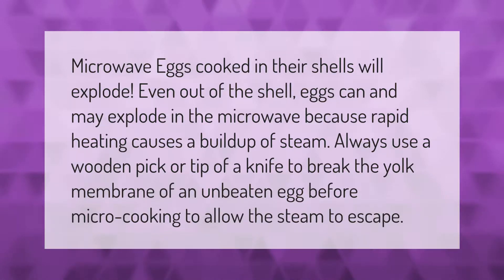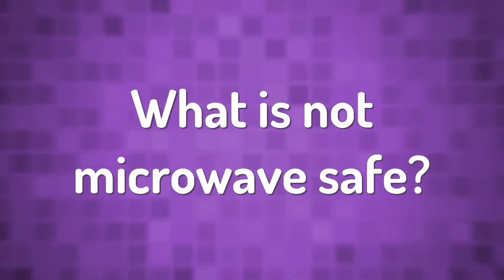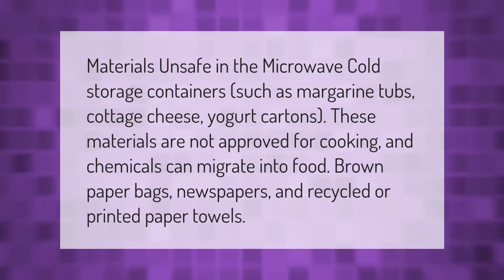Always use a wooden pick or the tip of a knife to break the yolk membrane of an unbeaten egg before micro cooking.